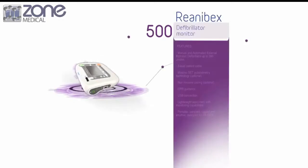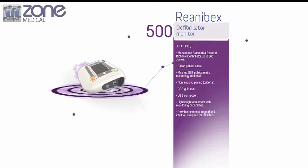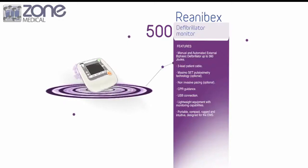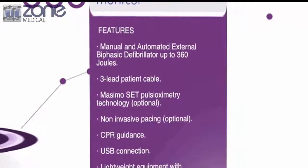Today I'm going to be giving you an introduction on the Renibex 500. This device is a compact, robust and intuitive defibrillator, which is also designed for the emergency services. It incorporates all the necessary characteristics for being used in emergency situations.